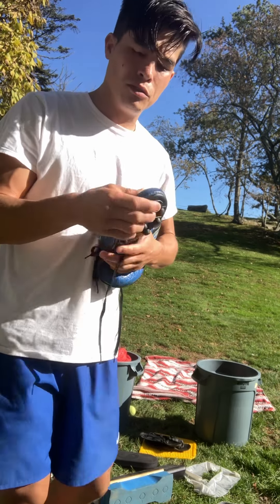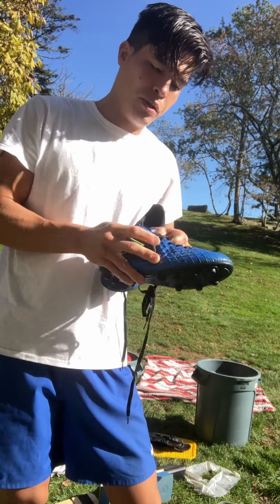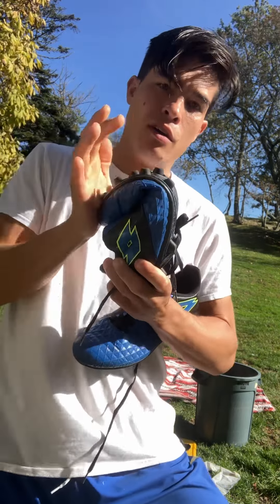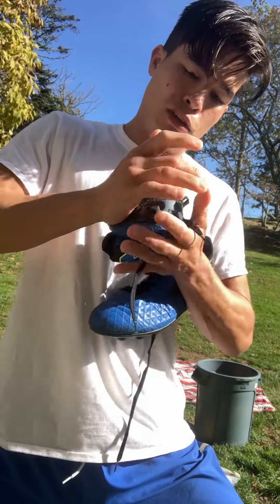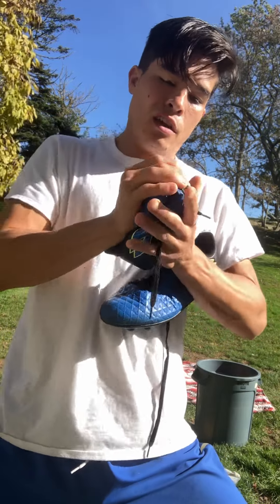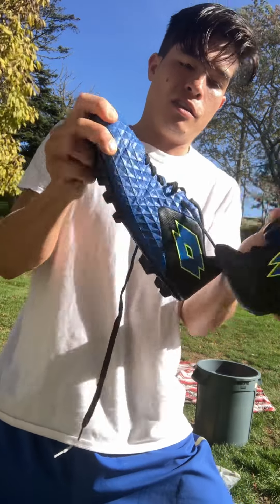One of the first things you can do when you get a pair of new cleats, or something that may help with whatever cleats you have, is making sure that you bend them like this. Start to bend them and make sure that there's flexibility there, because that could lead to some pain and tension if there's a lot of resistance from your cleats.